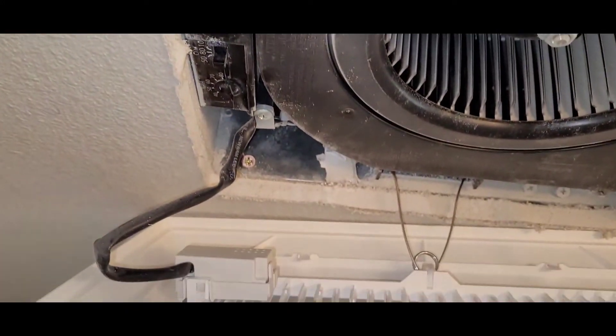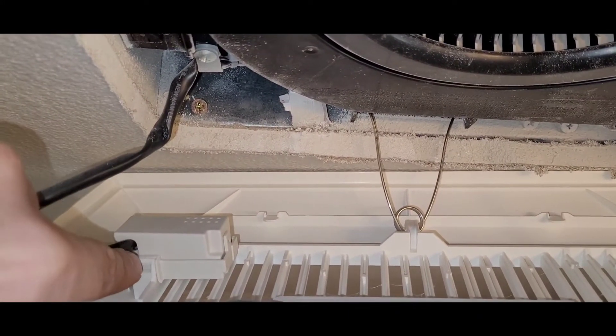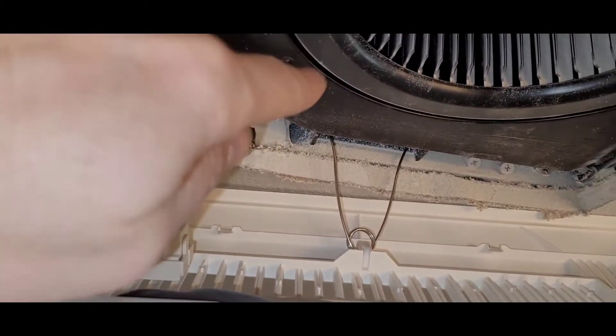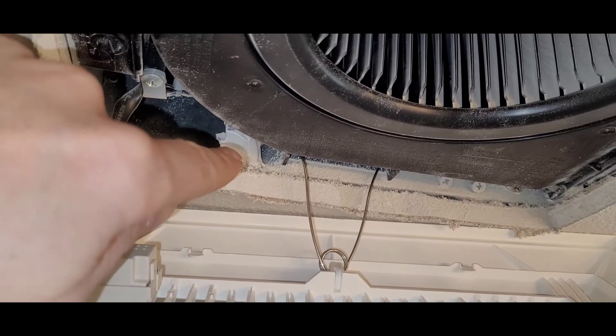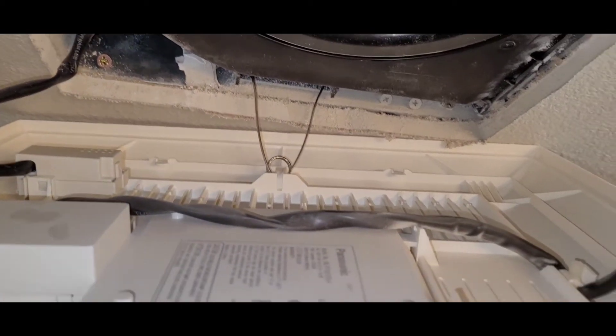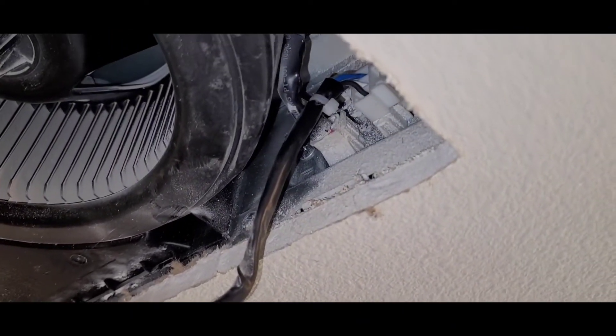You can see how the wiring works. This is the module that gets clipped in to the cover. When you first purchase the fan it actually comes taped in, so you have to take that out and clip it in there, and then you can see how the wiring works to supply power to the light.